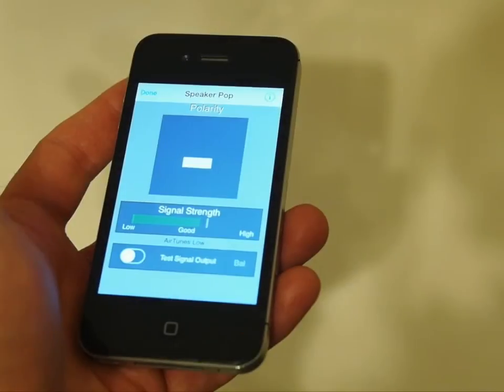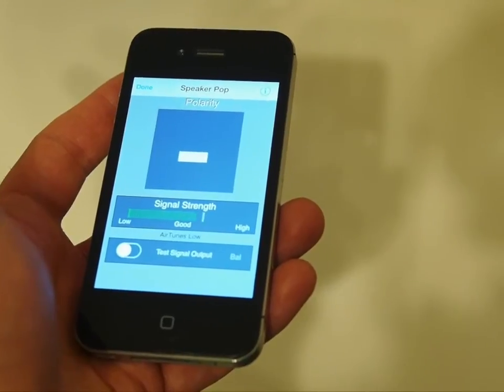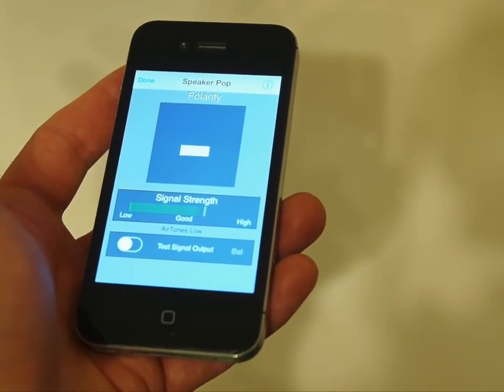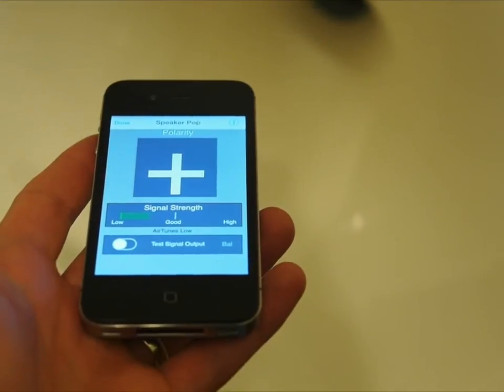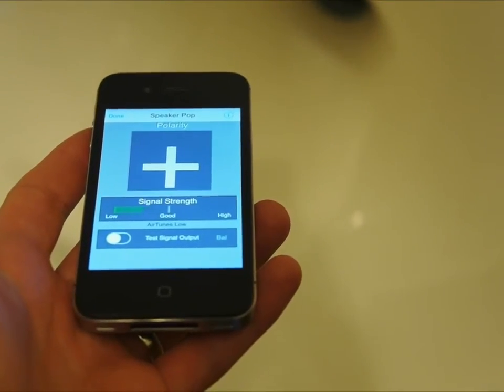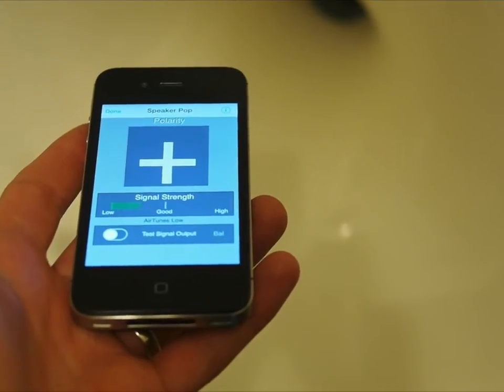Now we will move to the right horn speaker. It looks like something may be wrong, as this is reading negative. I'll check the wiring to this speaker and test again. Now we are reading positive as expected.